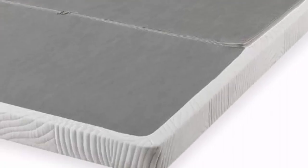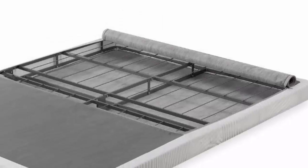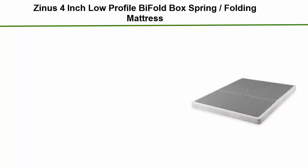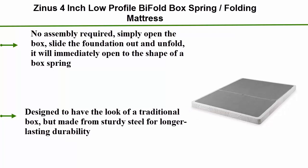Number 4: Zinnis 4-Inch Low Profile Bi-Fold Box Spring Folding Mattress. No assembly required — simply open the box, slide the foundation out and unfold. It will immediately open to the shape of a box spring. Designed to have the look of a traditional box, but made from sturdy steel for longer lasting durability.